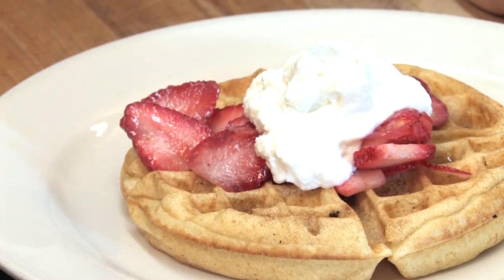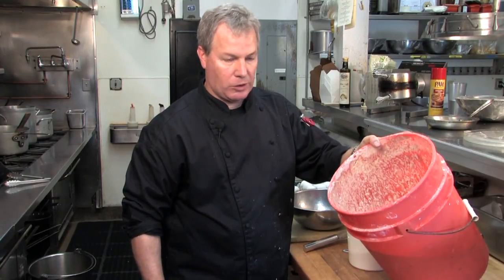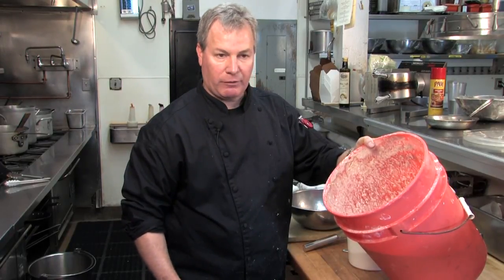First thing we do is we have to feed the sourdough starter. The sourdough starter we have here is 20 years old. I started it with some grape seeds and just a little water and let it ferment overnight. Then you feed it a little flour, it grows, you strain it off. You have to feed it at least once a week. We feed this a couple of times a week because we put it in our pizza dough.